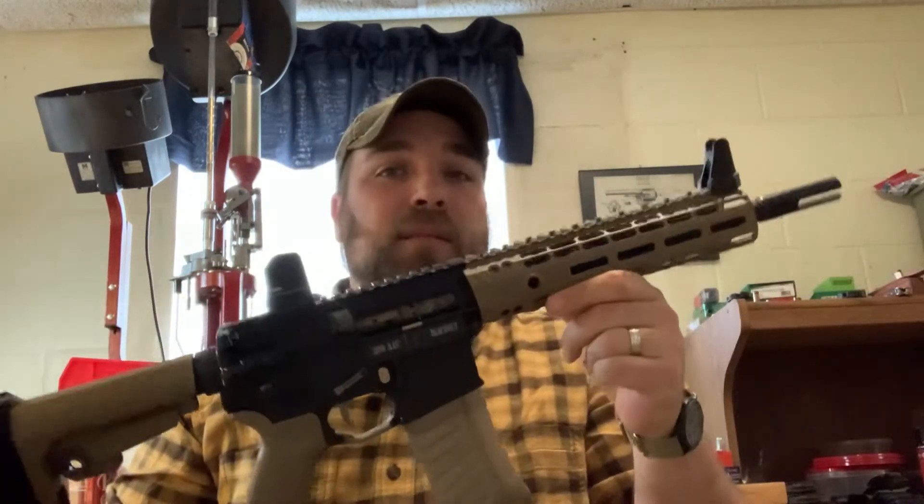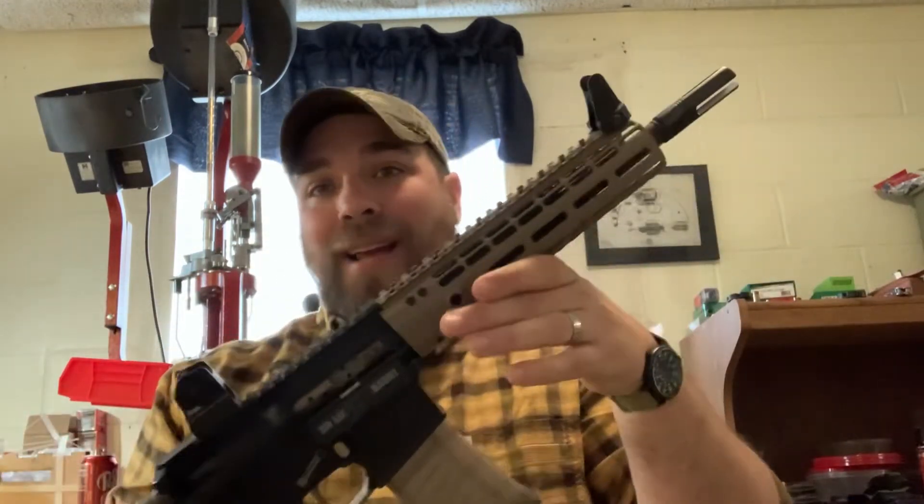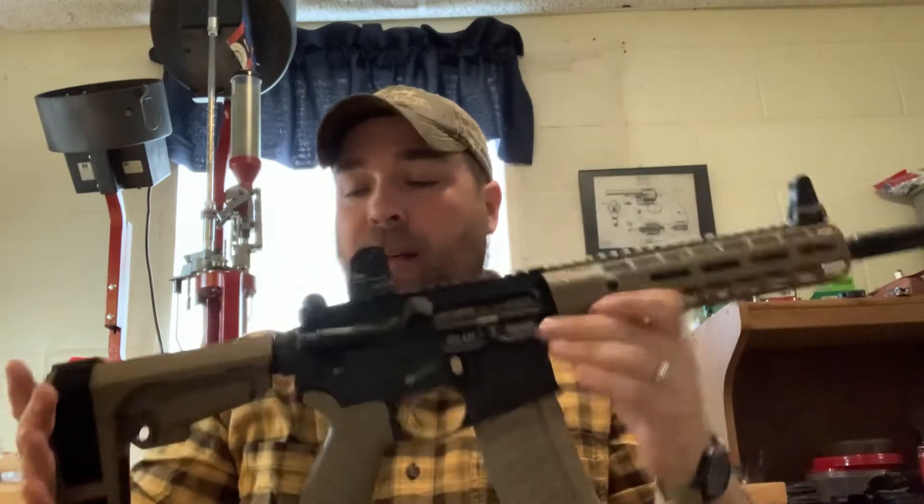The 150 grain SSTs are designed more for the velocity thresholds of your 308s and 30-06s. The 200 grain Game King — we'll see how it does. We'll be using this, another build of mine: 10.5 inch barrel, 300 Blackout. That's what we'll be sending them out of. So you know, if it expands out of a 10.5 inch barrel, you know from a 16 inch barrel you're going to get expansion there as well.